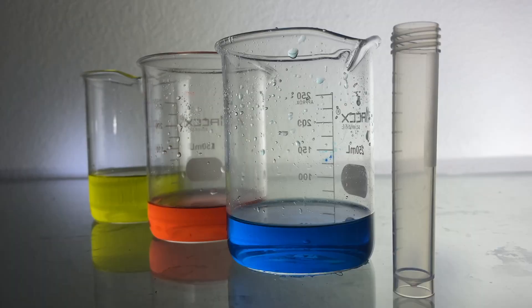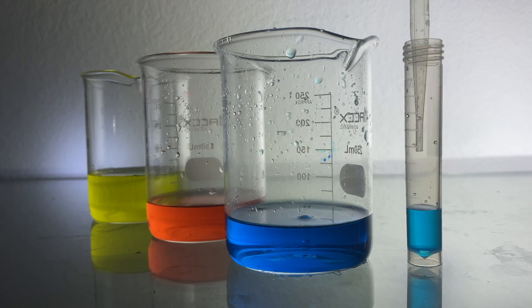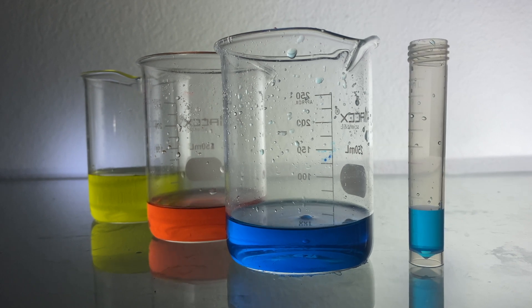I'm done. Thank you girls for mixing the solution. Next we're going to make the rainbow. Do you want to put the blue solution at the bottom first? Yeah, okay. Next we can get the red.